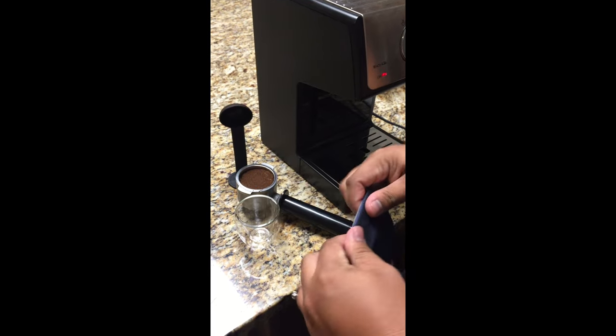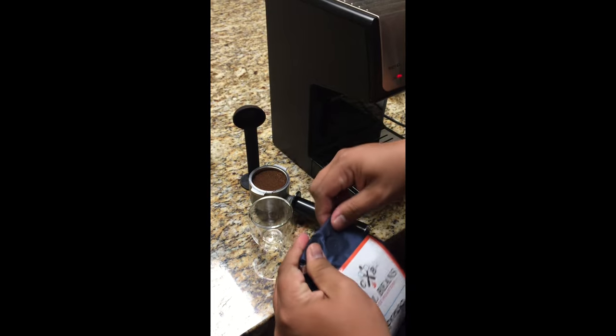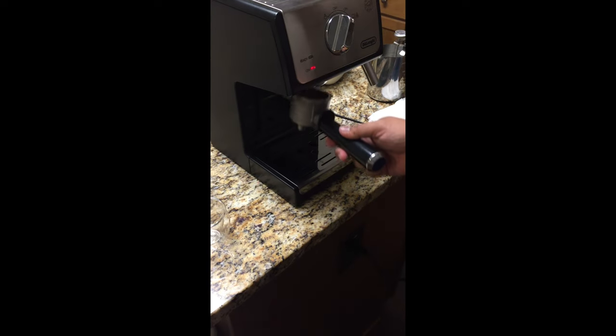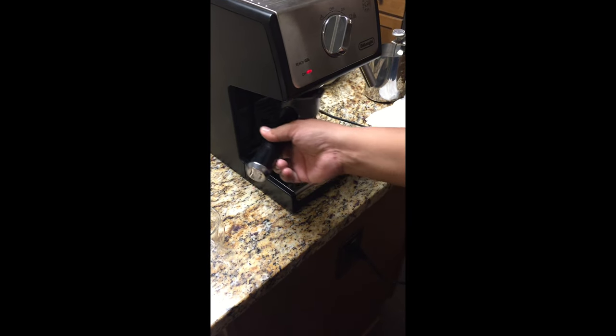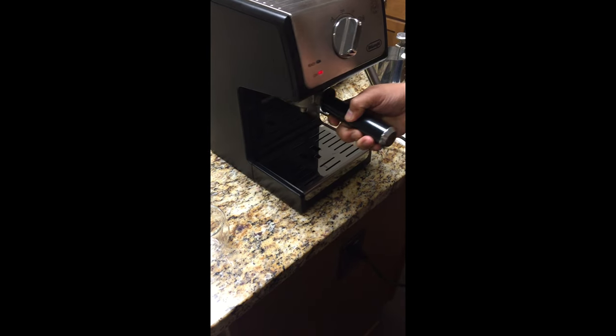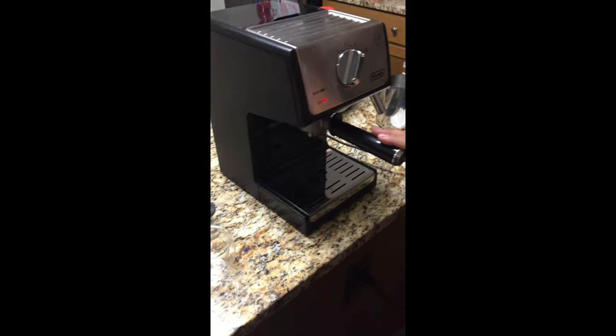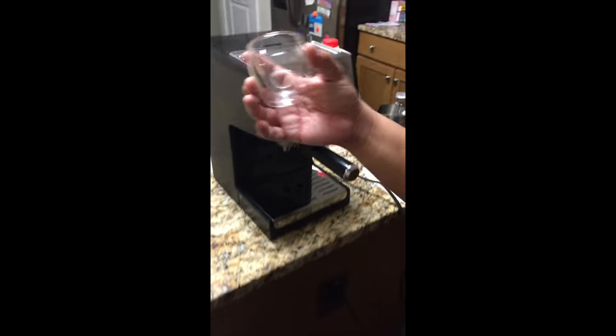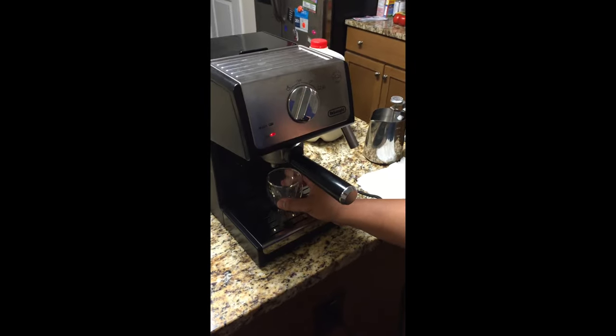Tamp down the espresso with the flat end of the measuring cup, and do it somewhat lightly. Make sure you close your espresso bag to keep out moisture. Then put the portafilter in at an angle and turn it so it's nice and tight. Take your espresso shot glass and put it underneath.